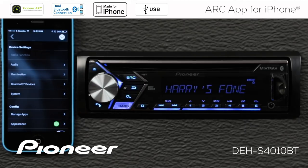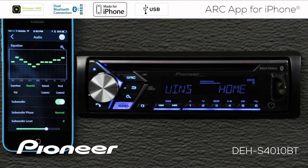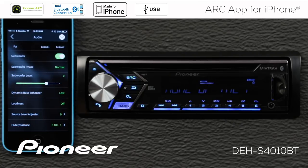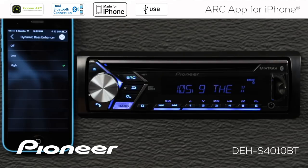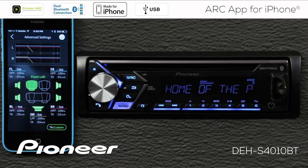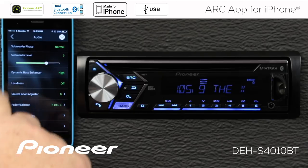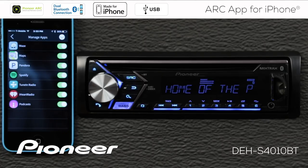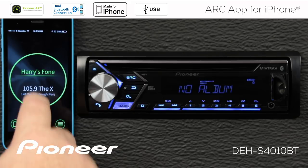Touching Settings opens up my settings, giving me control over virtually every function of the in-dash receiver right from the phone. Under audio settings I have control over my equalizer. I can switch the subwoofer on and off, change the phase and level of the subwoofer, and here's the dynamic bass enhancer — I can switch that to the high position. There are also advanced audio settings where I can change crossover settings, slope settings, listening position, and time alignment. I can also manage available apps here.